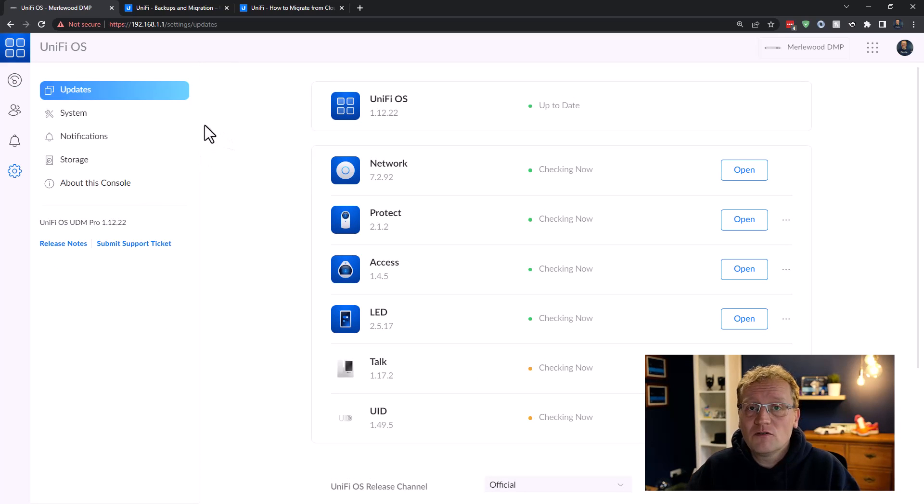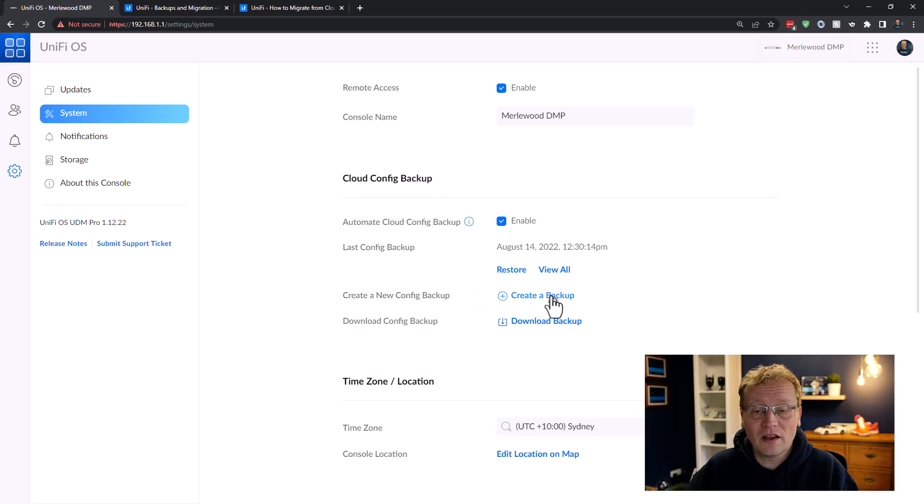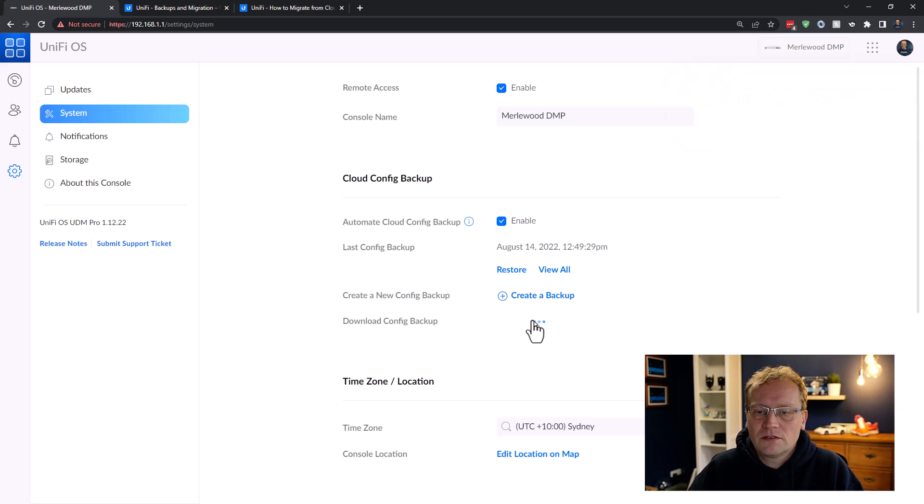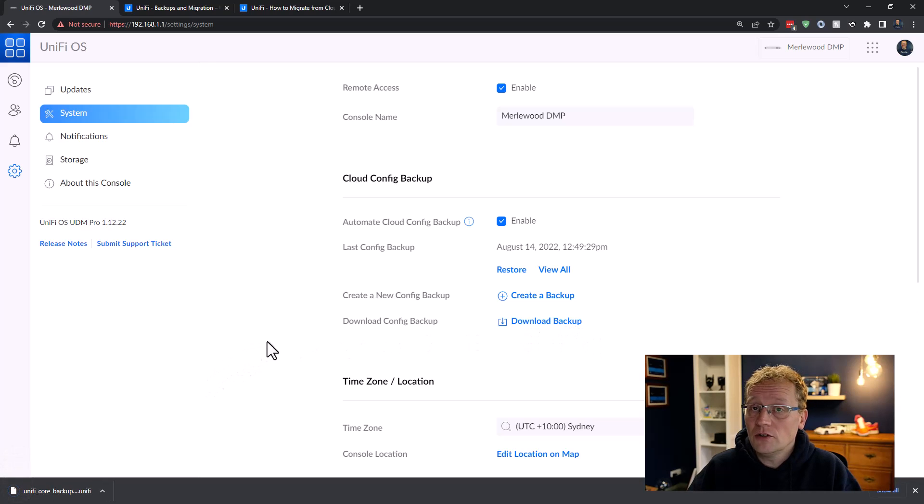Under System, we can create a new backup. Make sure it's current — do it as late as possible. This backup will have your users, login credentials, two-factor authentication, and which applications you have installed, but not the data for the applications — that's an important point. We've successfully backed it up, and now I want to download it locally so I can upload it to the new console. Clicking download gives a .unify file — 8.7 MB.